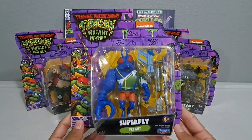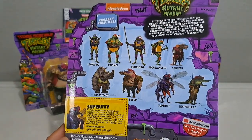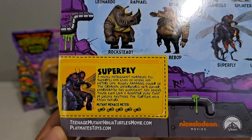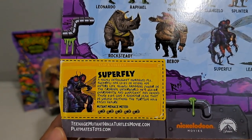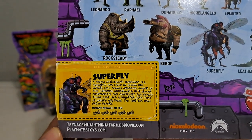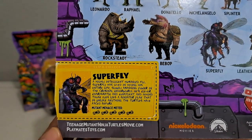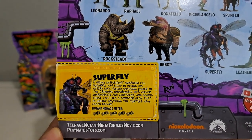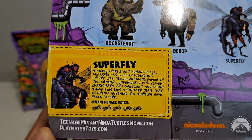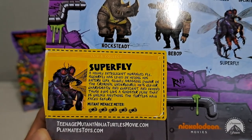Let's start with the main man himself, the main villain of the film — Superfly, who from the trailers we've learned is being voiced by Ice Cube. His bio reads: 'Superfly — a highly intelligent humanoid fly, Superfly has lived in hiding his entire life, slowly amassing power in the criminal underworld. He's clever, charismatic, and confident, and behind those eyes lies a sinister plan that is unlike anything the turtles have faced before.' He's got the mutant menace meter rated at five — those are canisters of mutant ooze.